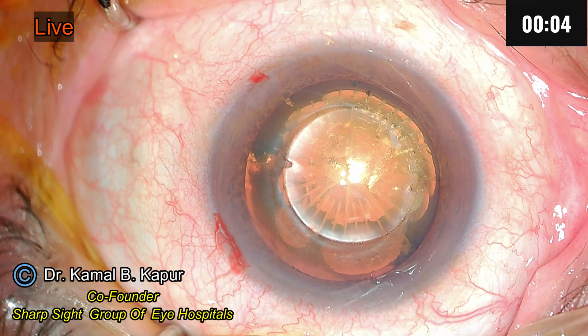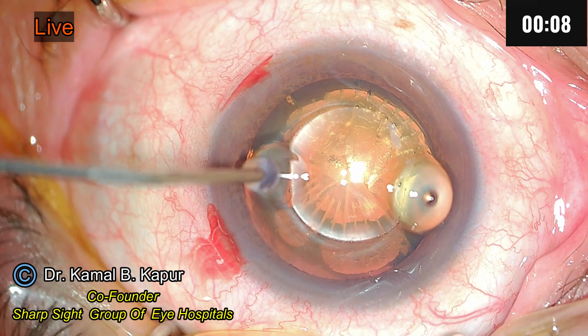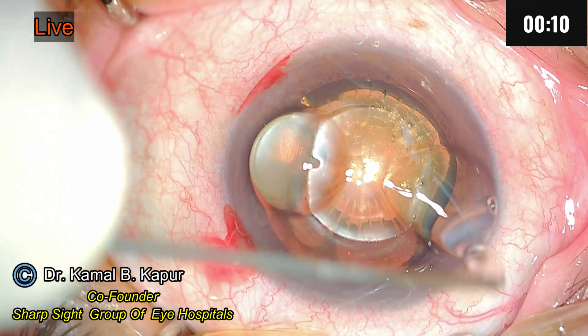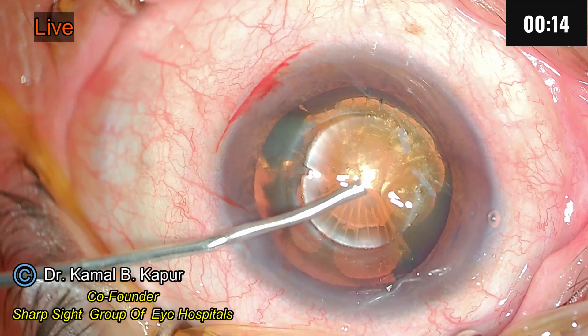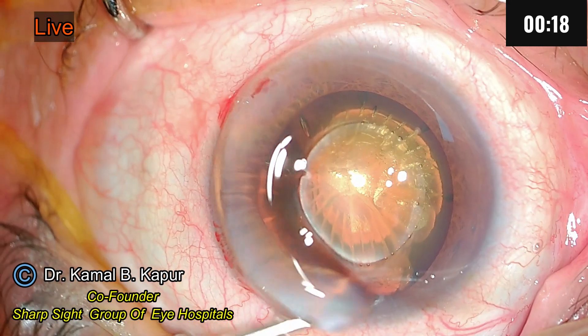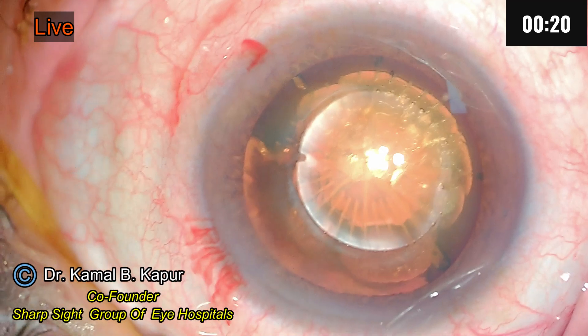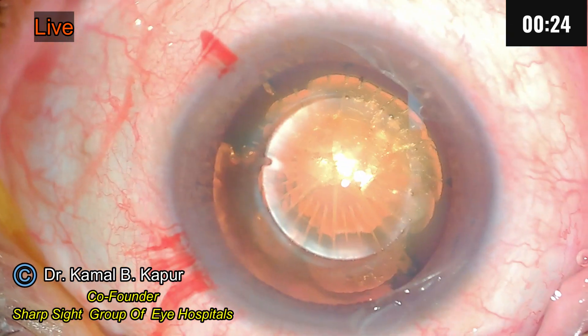I'm using a Lenzar machine. Now you can see these two nubs here on the capsular hexis margin — there's one here and one here. Now these are depicting the intended axis of IOL placement. These marks are made by the machine itself while doing the capsular hexis, and they are very very useful in identifying the placement of the toric lens.